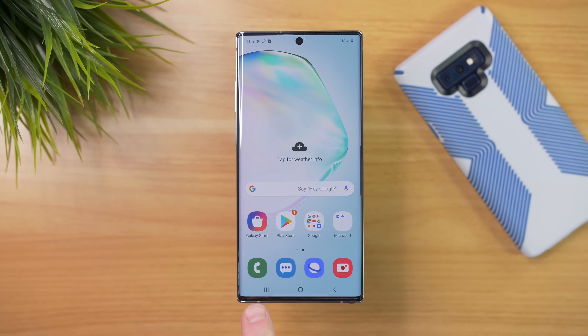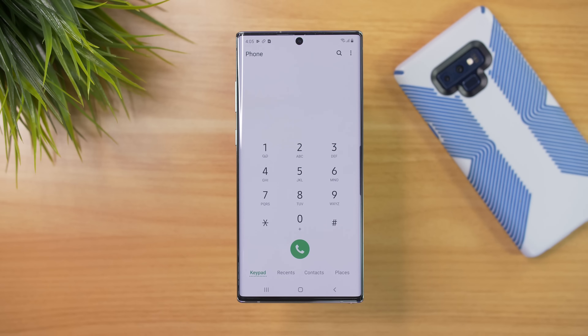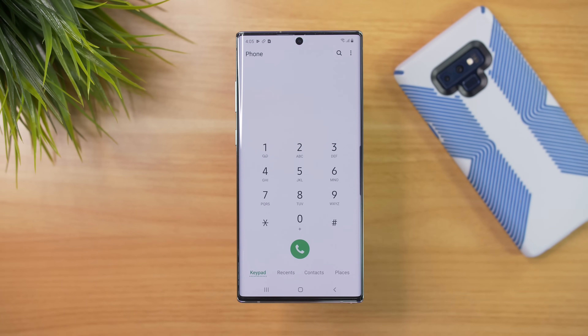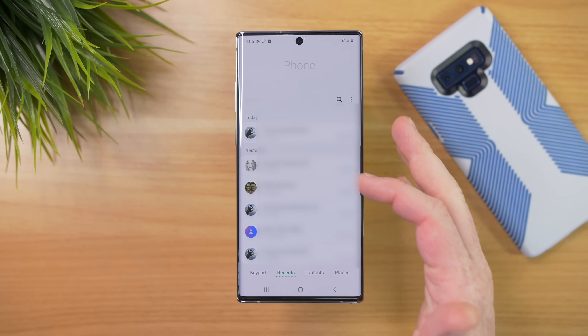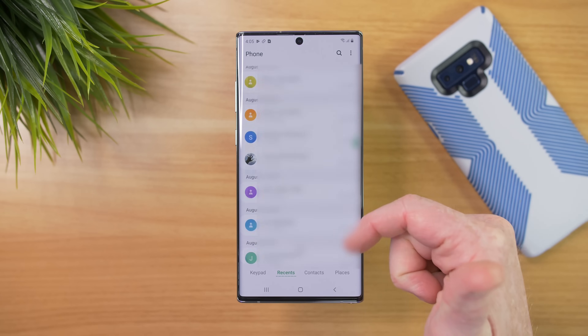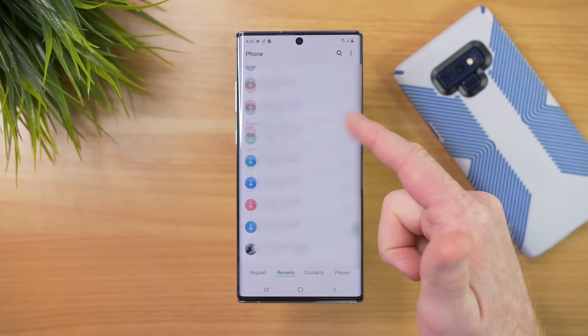Next, let's check the call history. We're going to go into the Phone application, then go into Recents. I haven't made any phone calls with this, but you can see that I have quite a bit of call history here on the device.